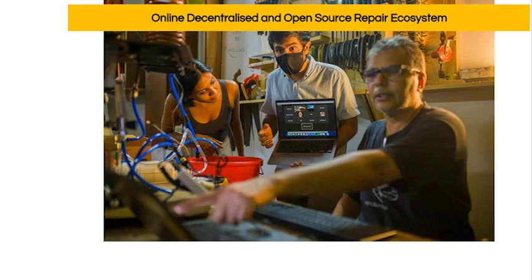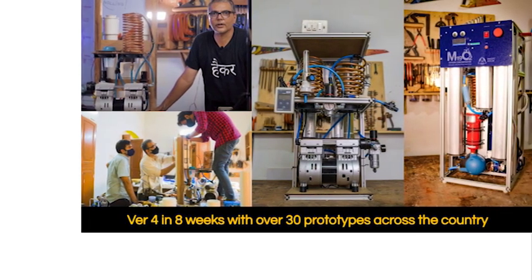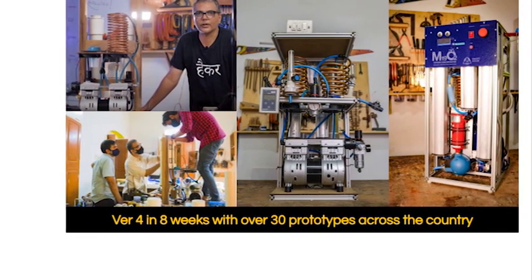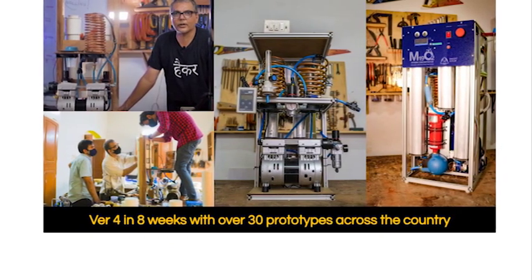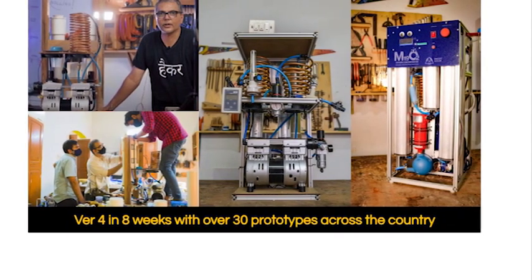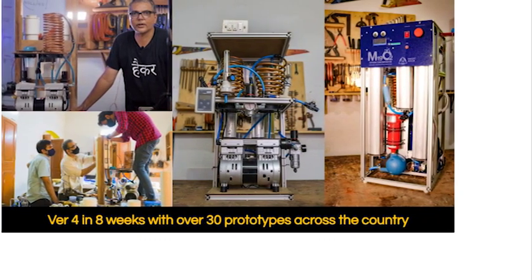In addition, this work will create a framework for quality checks to be established when repairing locally. Collective open innovation and social entrepreneurship is the co-tenant of the M19 initiative. We were able to activate over 150 organizations to work on open research and development to make oxygen concentrators locally in India in April 2021 using locally available materials, and we were able to prototype across 30 locations using the same principles of open sourcing and distributed manufacturing.